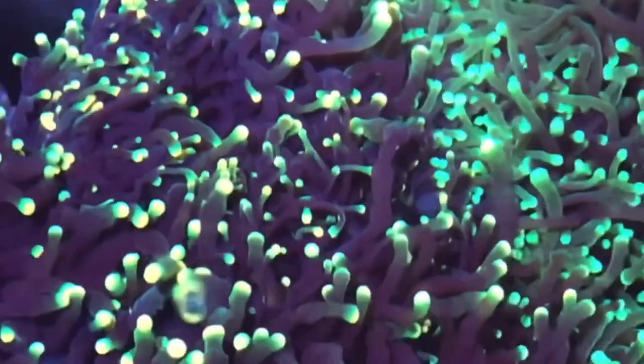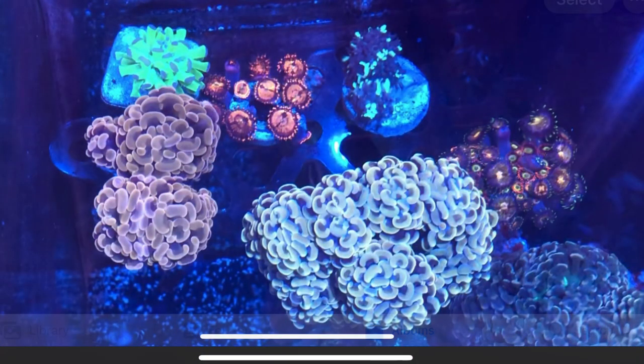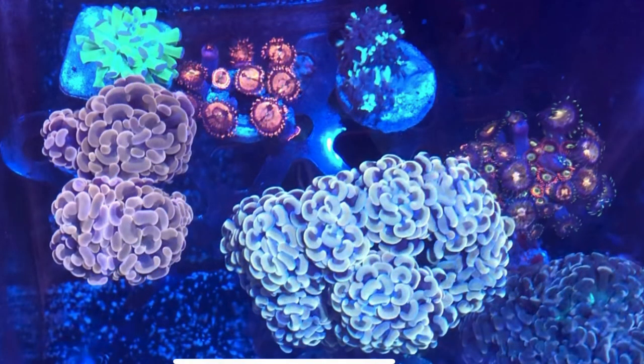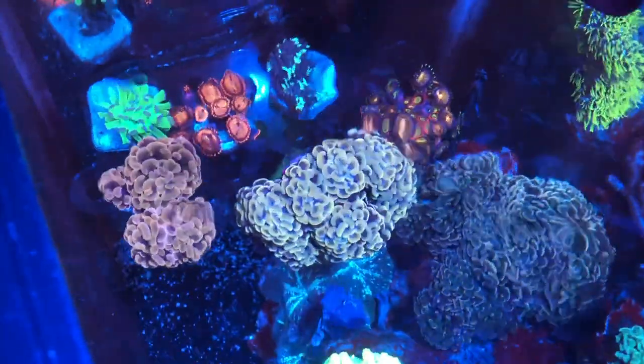Here's everything that I got from this trade and sell. Some of it I traded for other corals. Everything that you see on this frag rack here, with the exception of that WWC Aussie blue gold hammer — that big eight-head piece there — everything else was gotten in trade. I used the money that I got from the sell to buy that one off of Craigslist.